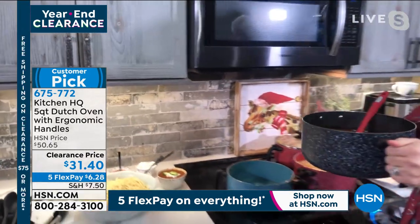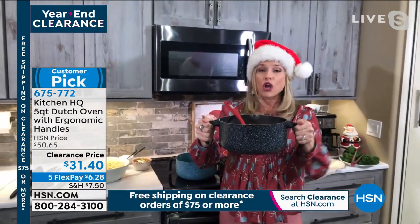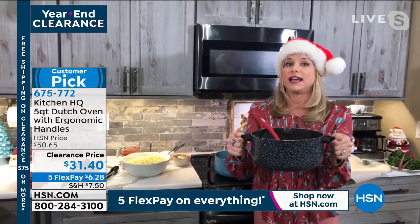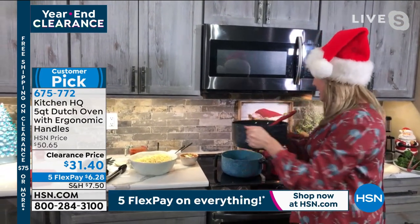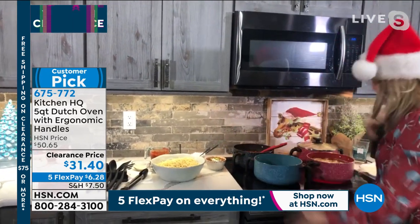These stay-cool handles make it simple to pick up and they're so easy to use. You can take this tableside, put a trivet down — it's going to retain that heat. And you know what? It's so pretty, you'll want to serve right out of it.